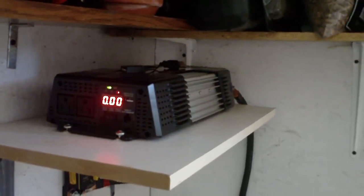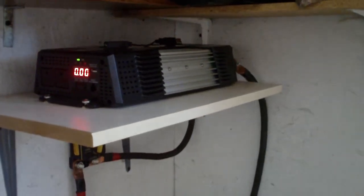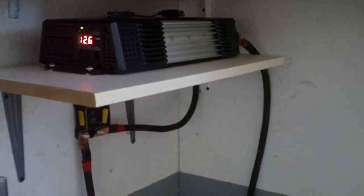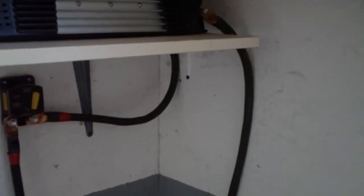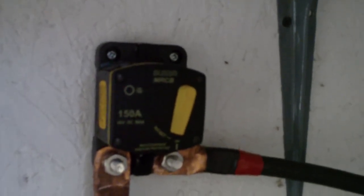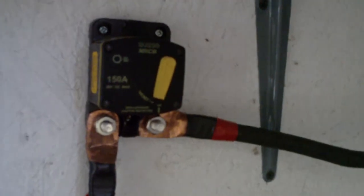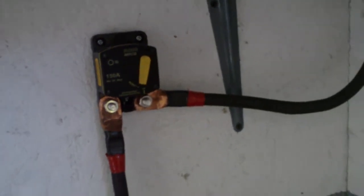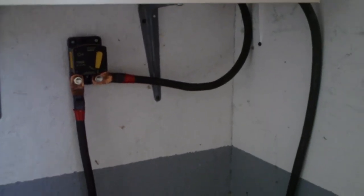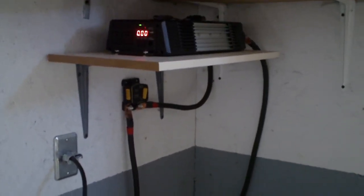It's a 1500 watt 12 volt DC inverter. My whole system is set up for 12 volts. I've got a 150 amp DC breaker to protect the inverter — really hate to have something go wrong and burn my garage down. All the cabling on the batteries is four aught cable. It's charging up pretty good.